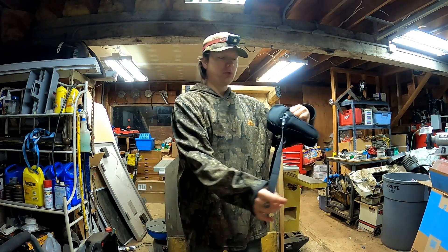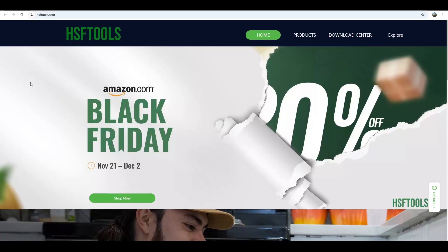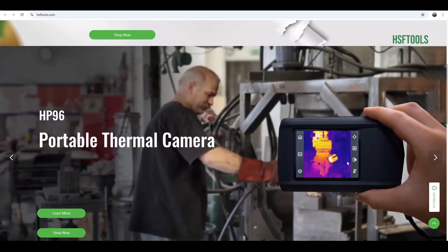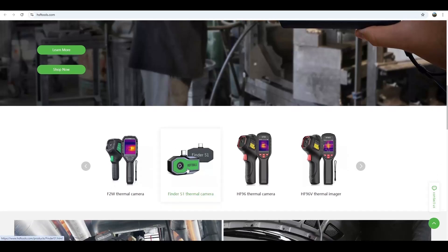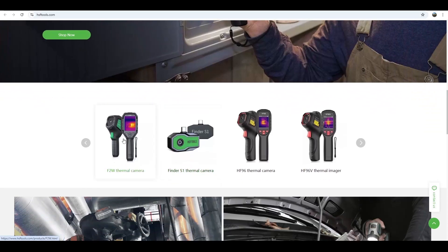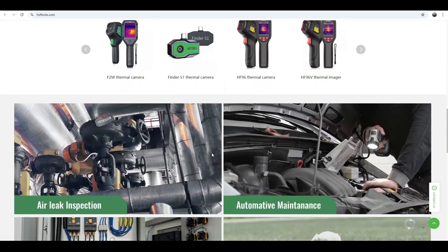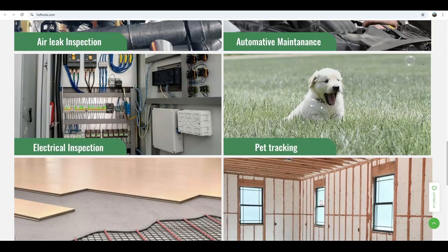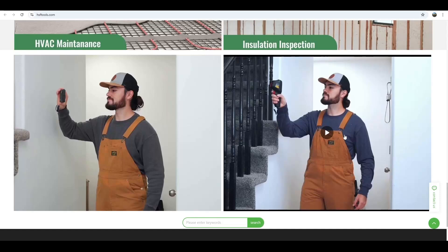The carry case has a belt loop and a shoulder strap. Be sure to check them out — links below in the description. HSF Tools has a few different options for your thermal camera needs: the HP96 portable camera, smaller cameras that attach to the bottom of your phone, and your F2W thermal camera which I really like for its larger screen and Wi-Fi connectivity. Uses include leak inspection, automotive maintenance, electrical inspection, pet tracking — if you lose your dog in the bush you can look for heat signatures — HVAC maintenance, and insulation inspection. Many different uses for a thermal camera.